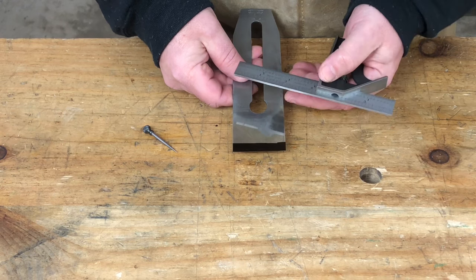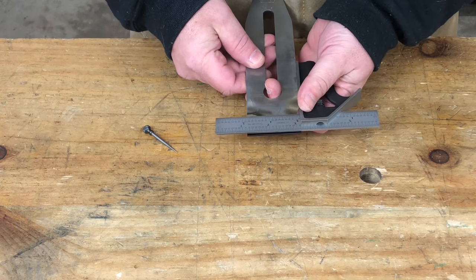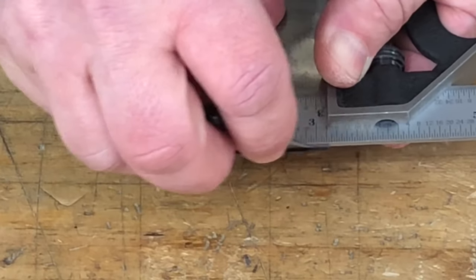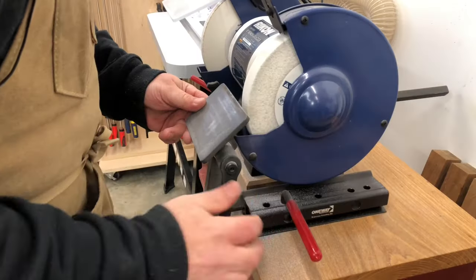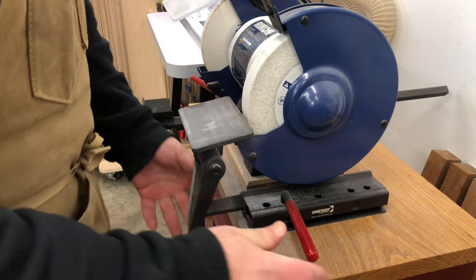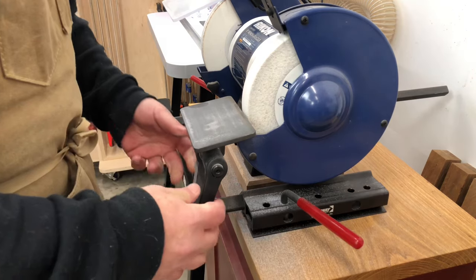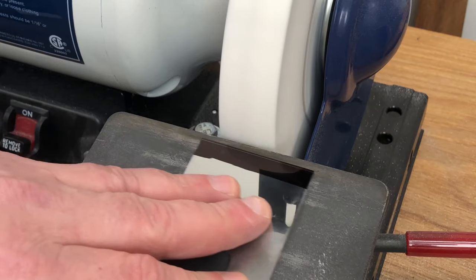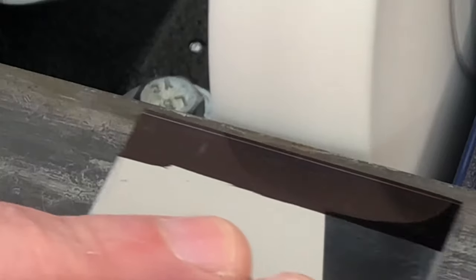To grind a new primary bevel, I'll first color the face of the blade with a magic marker. Then I'll use a square and scribe a line nice and square to give myself a reference to grind to. Then I'm going to set the tool rest on the grinder to grind a nice blunt edge. This is going to help prevent overheating the thin steel while grinding the new bevel. Hold the tool flat on the tool rest and pay close attention to the reference line, grinding nice and straight until any damage to the edge of the blade has been removed.